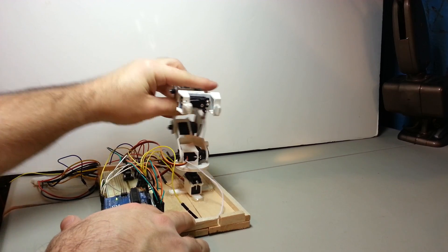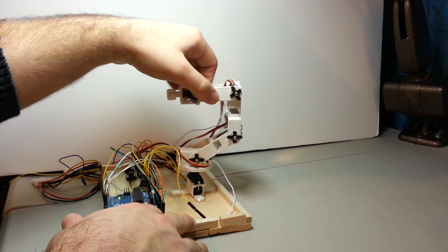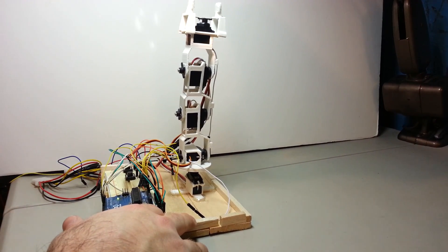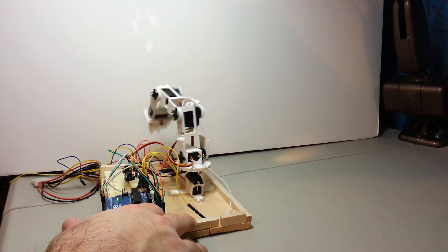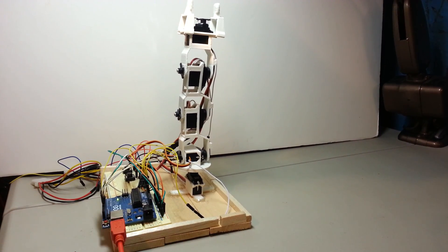Just for some basic motions here to demonstrate. There we go. Thanks for watching.